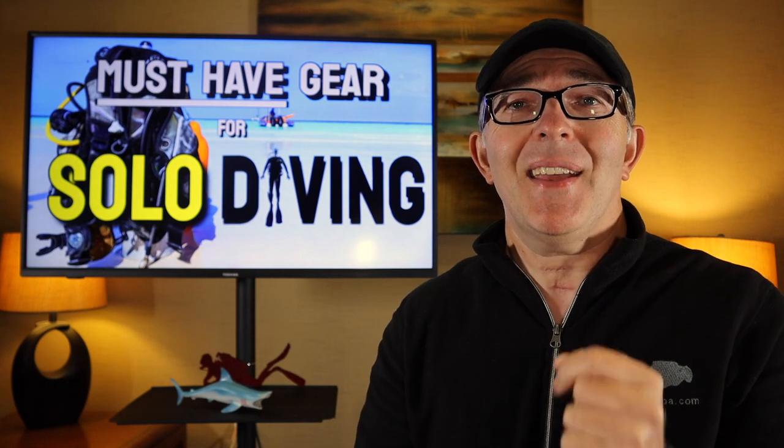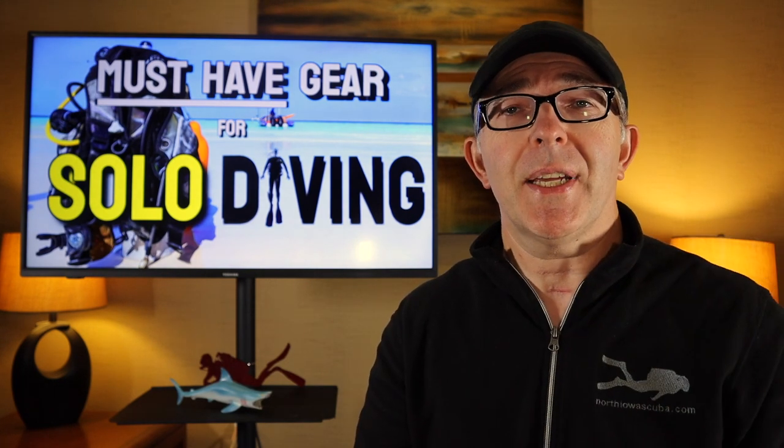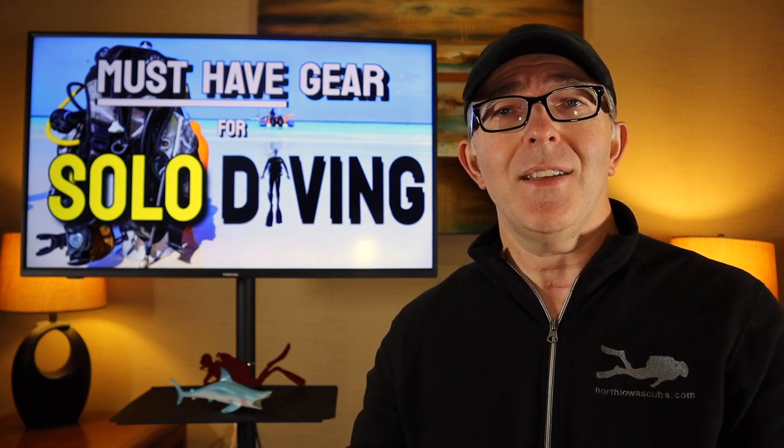Back to must-have — essential gear to become a solo diver. First up, we're going to take a look at redundant gas systems. There are a variety of ways we can take redundant gas underwater with us. We're going to visit my good friend Mark Lindsay, course director and owner of Sweet Bottom Dive Center down on St. Croix in the U.S. Virgin Islands. Mark is going to walk us through each potential option available to divers for redundant gas.